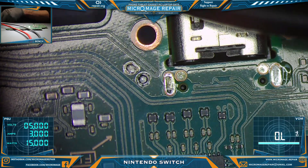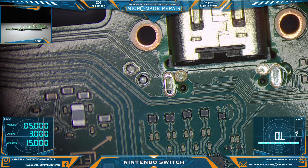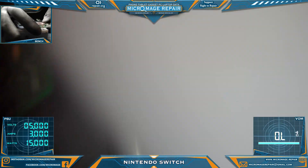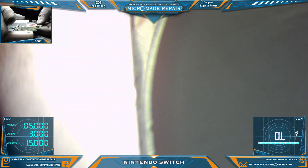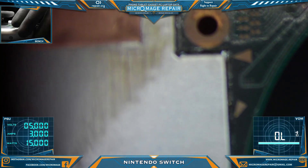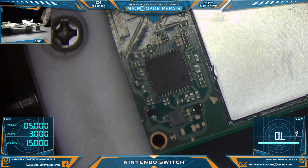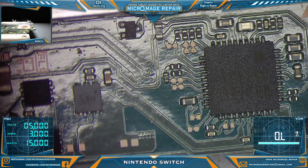Everything looks good there. So at this point we have to trust the error code. The error code is telling us that the M92T36 is no longer functioning as it should be. It might be semi-functioning — it is semi-functioning because the thing is turning on — but not functioning as it should. So we will remove it, clean up, and put a new one on.